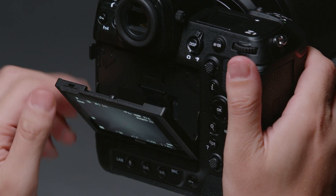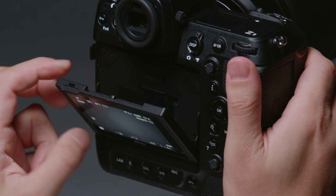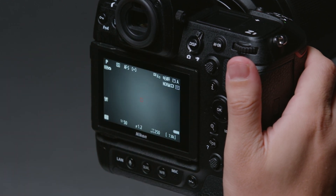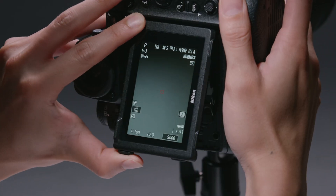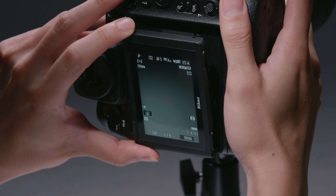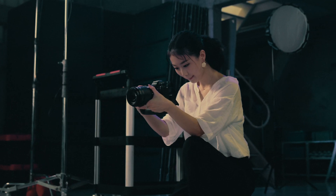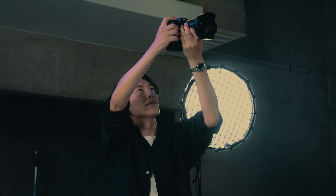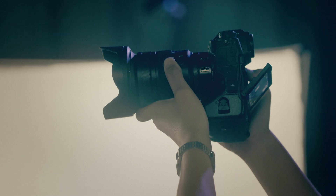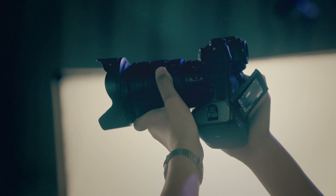The Z9 features a monitor you can tilt. You can also adjust the angle of the monitor for portrait orientation shots, and tilt the monitor for ease of viewing while taking low or high angle shots.